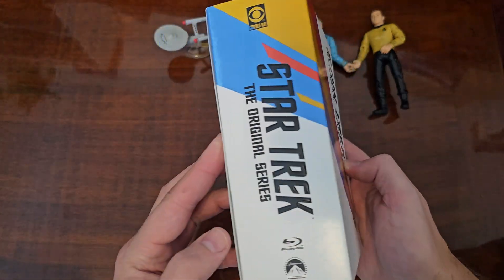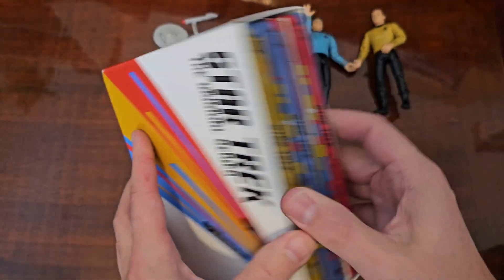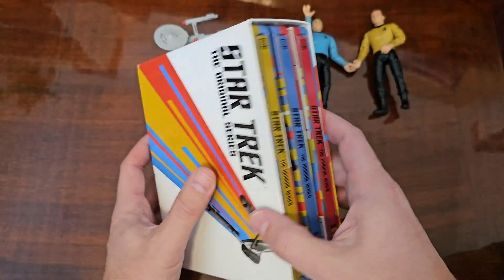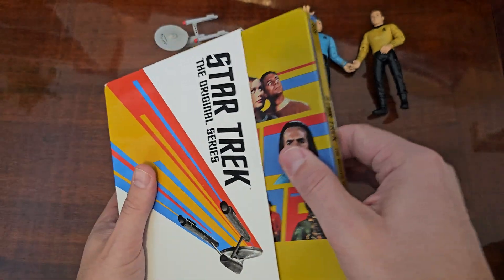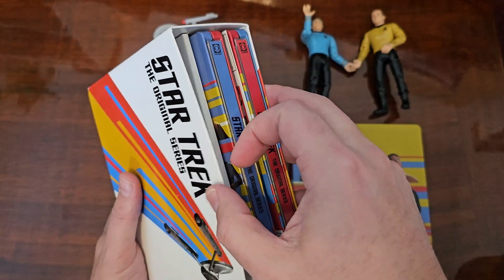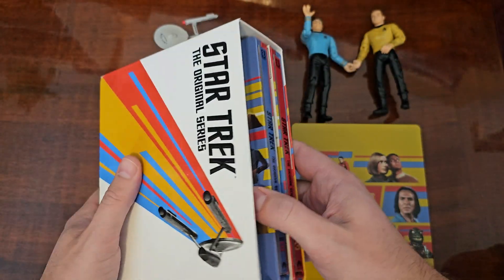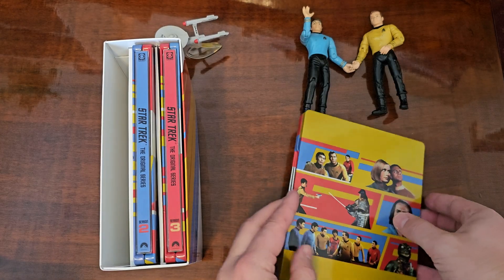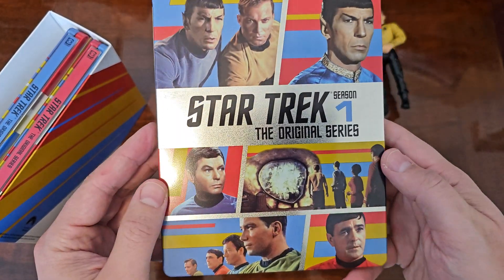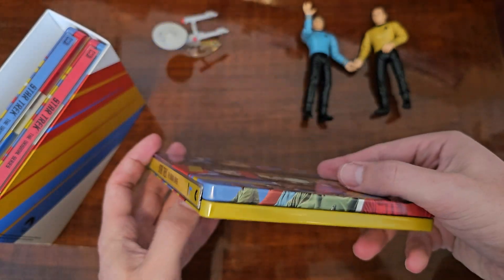Star Trek the original series on Blu-ray — this is just a little unboxing. This is the amazing steelbook set; you have seasons 1, 2, and 3 in their own separate steelbooks. They have a cardboard divider between each season, which I like. It's not the sturdiest box, but the artwork is amazing, reflecting various things that happen in each season.